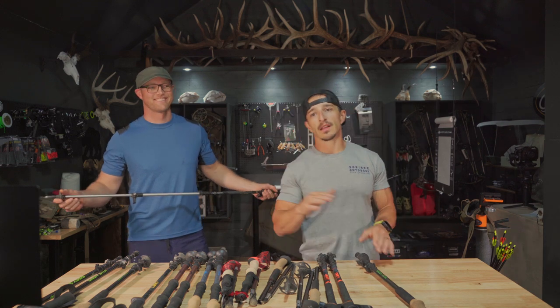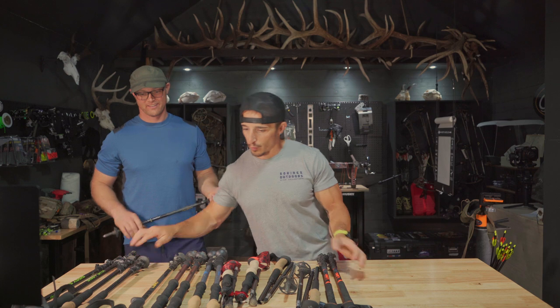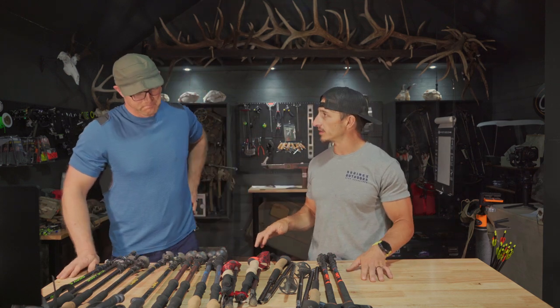Okay guys, today's the day — we're going to do our trekking pole shootout conclusion. Let's save the winner pick for the end so everybody sticks around.